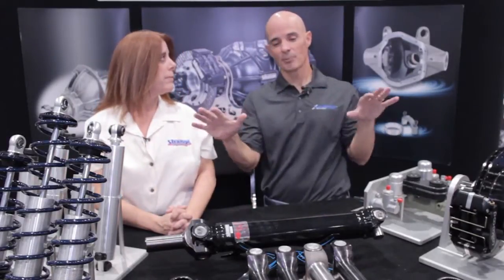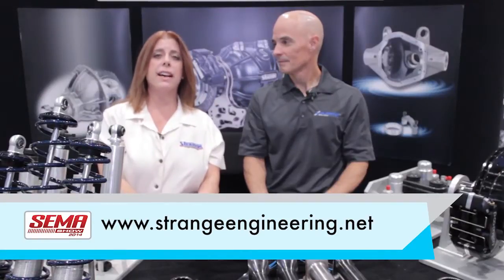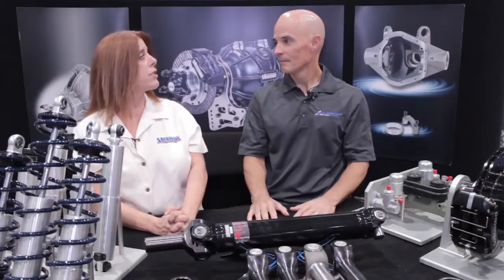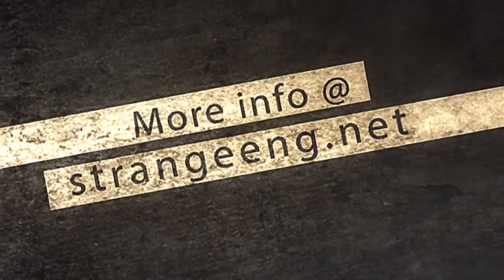You guys have a ton of great products, and I'm sure you have more than this. Where can people go to see the other products? You can go to www.strangeengineering.net, and we also have racestrange.com. Tracy, thanks for your help — thank you very much.